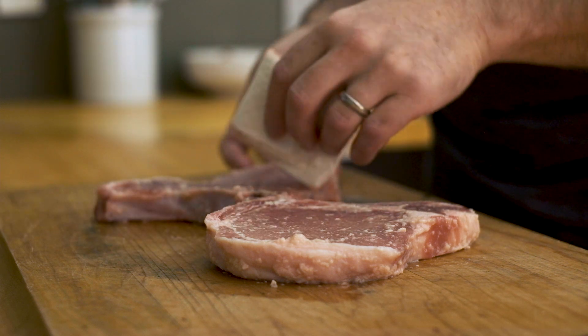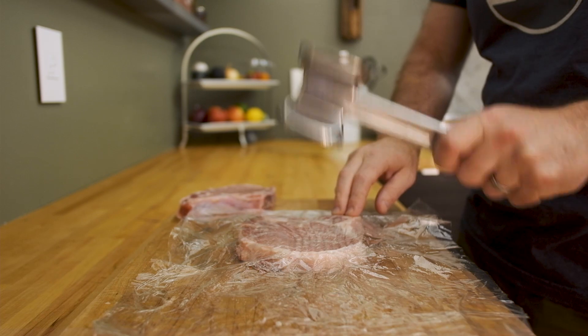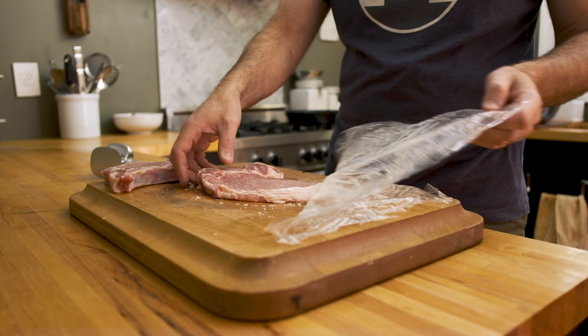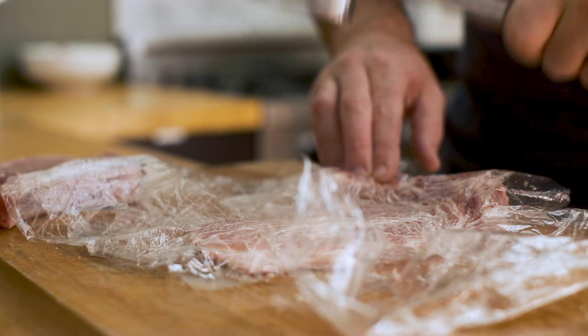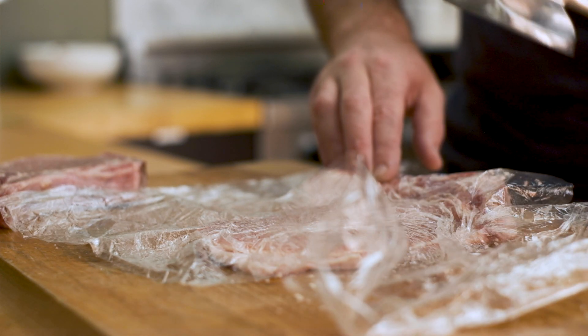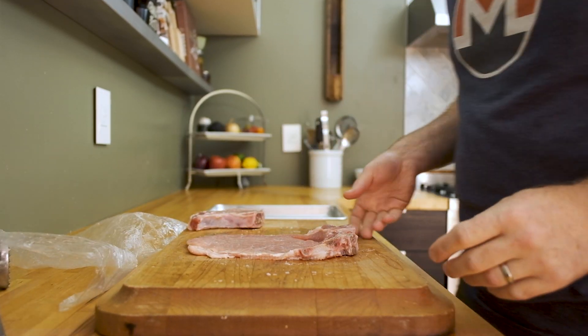Grab a meat mallet, rolling pin, or some sort of small fry pan and some plastic film. Work with one chop at a time and pound it down so that it's about a quarter of an inch thick and the surface area of the pork chop has about doubled in size. It really doesn't matter if you use bone-in or boneless pork chops for this recipe — the only reason I'm using bone-in is because I like the way it looks on the plate. I don't think the bone adds any additional flavor to the dish.